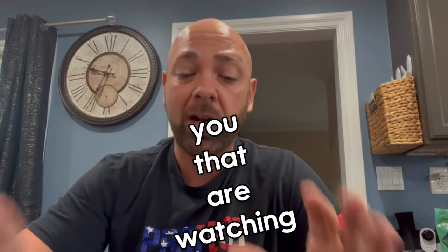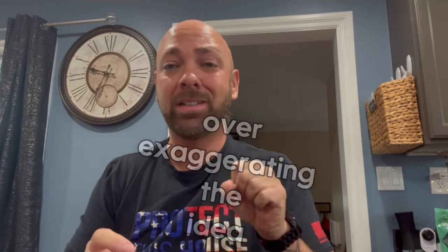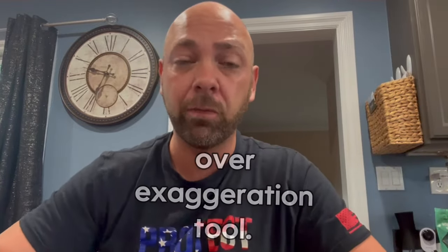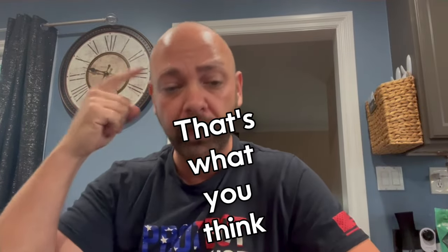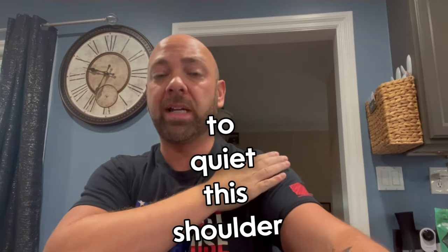For those of you watching and seeing these comments — I'm over-exaggerating the idea of keeping the arm out in front, like you're going to give yourself a high five. That's just an over-exaggeration tool. That's what you think about, your process of practicing in order to quiet this shoulder down.